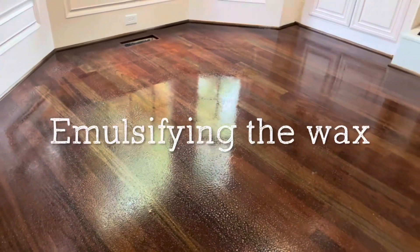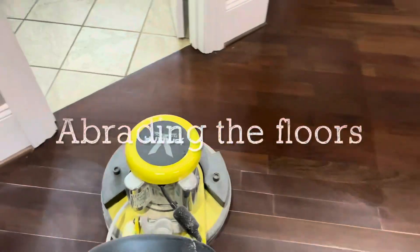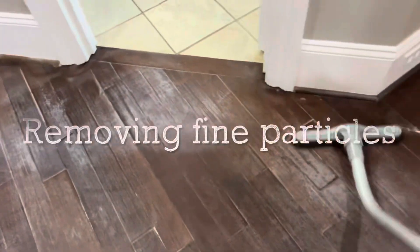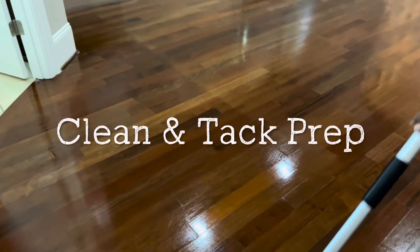We got the emulsifier going down. We're about to scrub it and take off this wax. We're going to go clean and tacking.